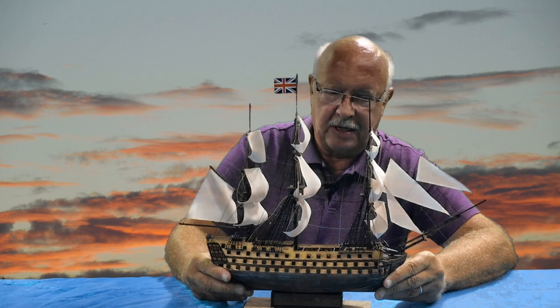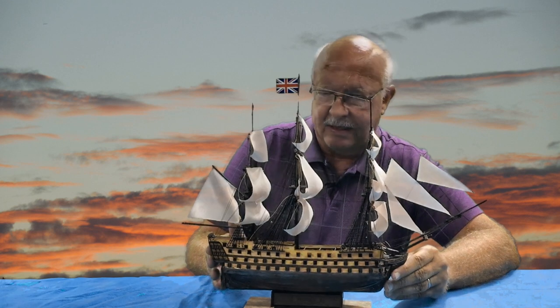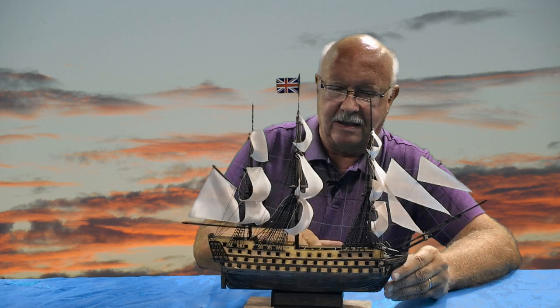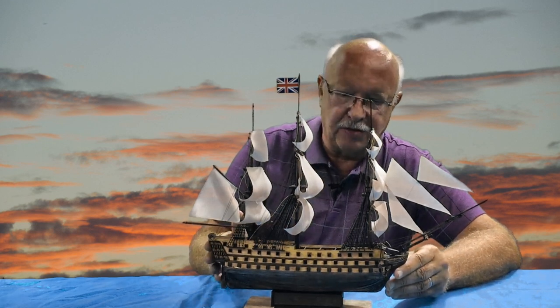I also thought it would be important to age the copper, not have it look as bright as a brand new penny. I'll also show a bit on that. I do think I darkened it a little too much, so if you choose to do it, do so a little more sparingly than I did — mine is so dark a lot of it looks like wood, but in reality it is copper. If and when I build the ship again, I'll make sure I do the copper early on and put less of the aging process on it.